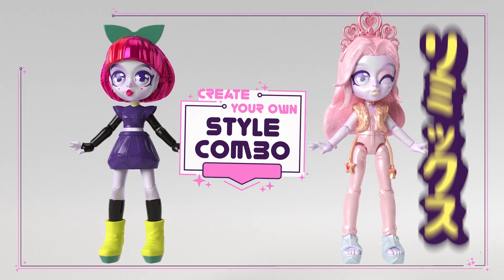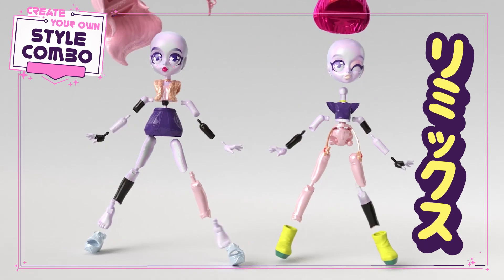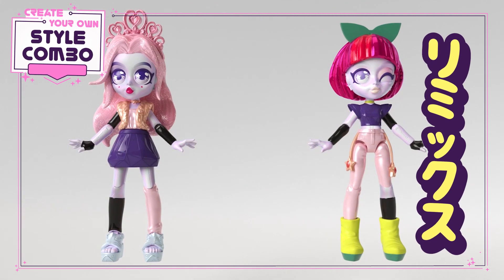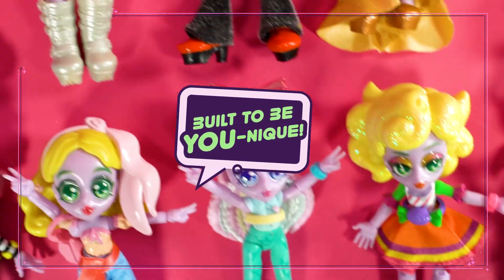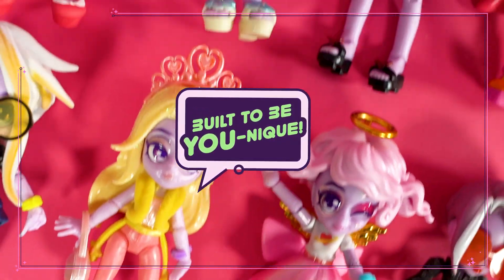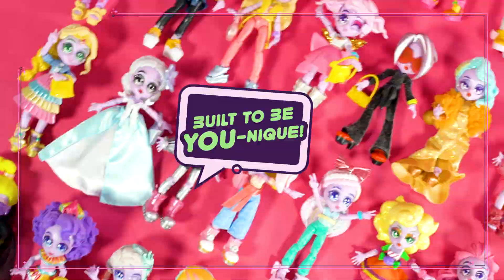Swap out your Capsule Chick's hair, face, top, bottom, shoes, accessories, and even hands. Build a fashion doll that nobody else has. Capsule Chicks.